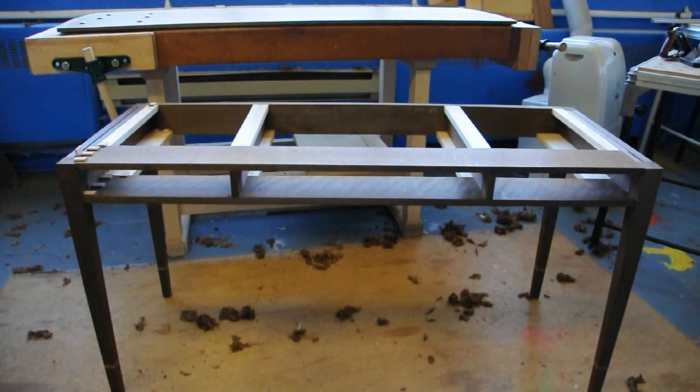Hi, it's Richard here. I'm making this writing desk from Walnut. It's almost finished, just the drawers to do. The top is done and the main carcass. I'm going to make a short video to show you the joinery method that I used when making this table.